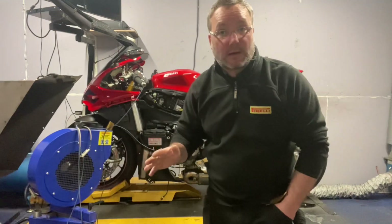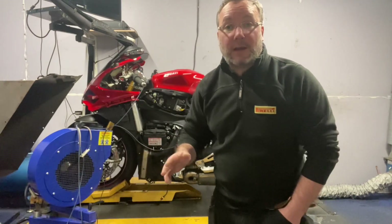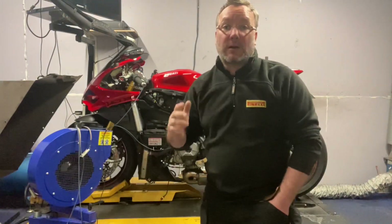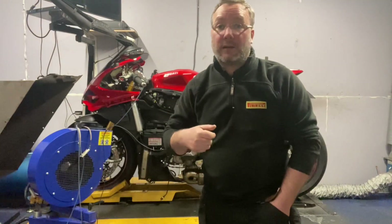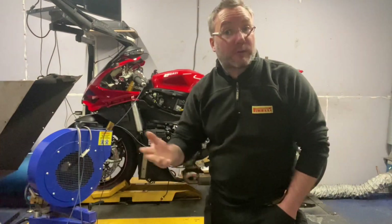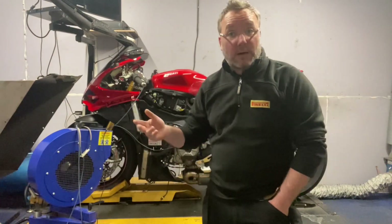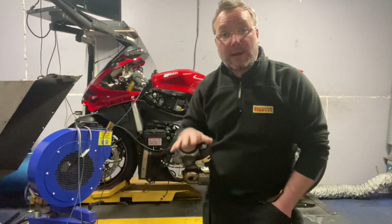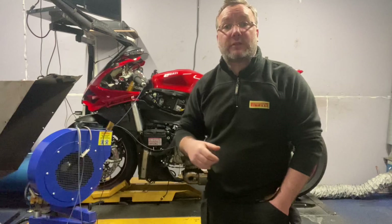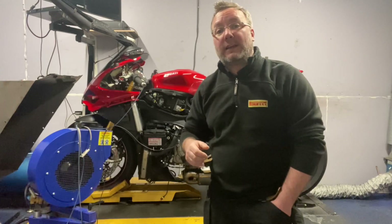We use Woolwich Racing software for these machines. If you're in the market, the 959, 859, 1199, 1299, Multistrada, and even the Diavel are all bikes we can map here at the shop with custom maps built on our Dynojet 250i dyno.